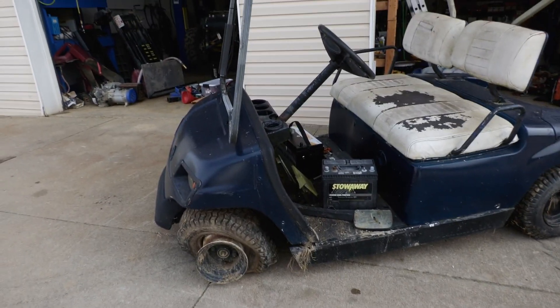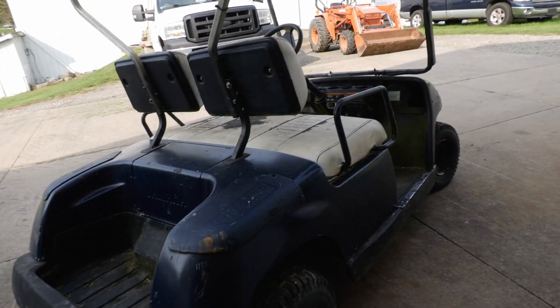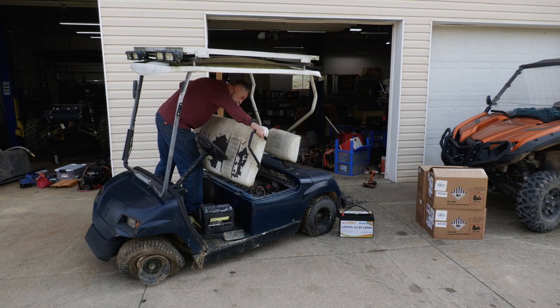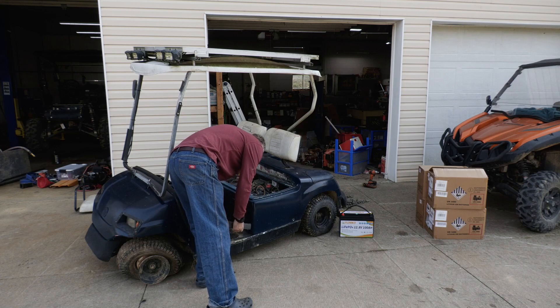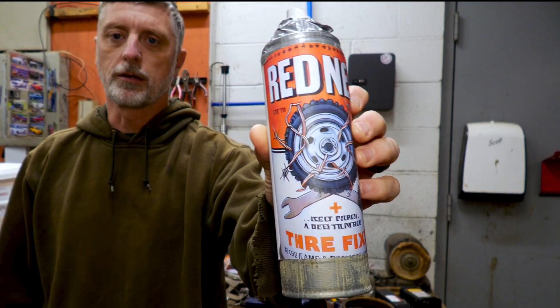I think the plan of attack is going to be to do the batteries first, make sure I have everything I need. Then we'll deal with that tire, clean it up a little bit, and put the new charge controller on it. I'm not usually a fan of fix-a-flat type stuff, but I found this stuff right here — Redneck Tire Fixer.